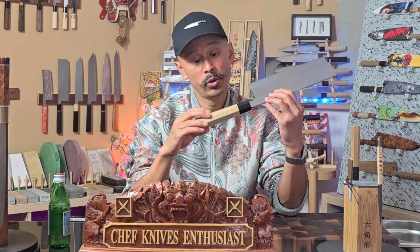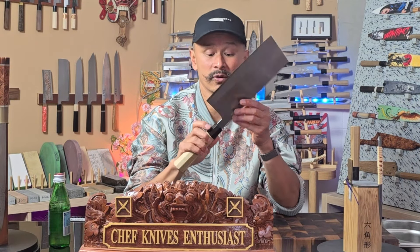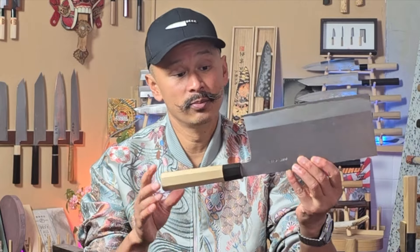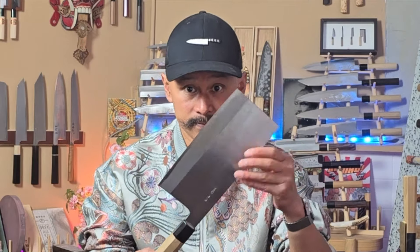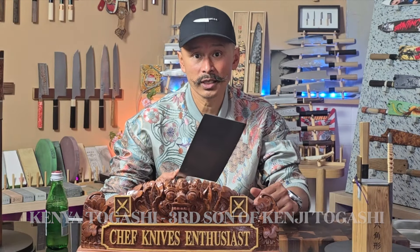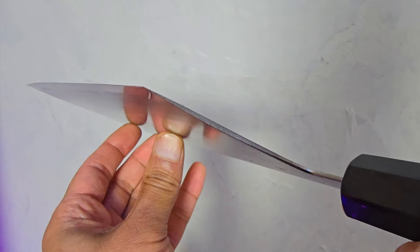This is a fine-looking blade by Master Kenji Togashi. I really like the traditional Japanese vibe that this knife has going on — nothing really fancy. A simple ho wood handle with a black buffalo horn ferrule. It's a thick handle, of course, because it has to complement this huge blade. Kenya Togashi, the third son of Kenji Togashi, does all the in-house sharpening and grinding, and he does it well.